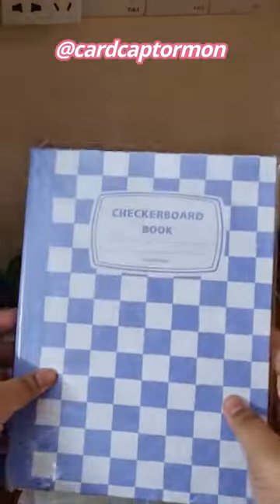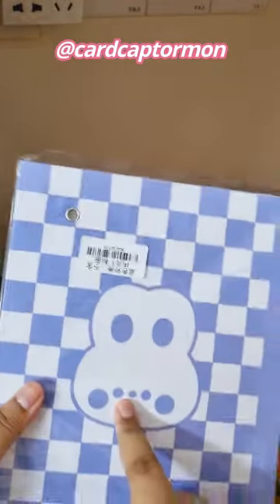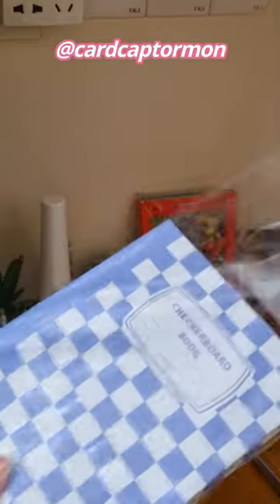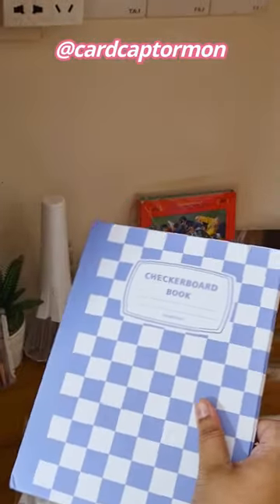Look at this. So over here we have this checkboard blue — oh my god, that is so cute. The styrofoam, love that kind of packaging. I think I might use this for my Bumgiu collection, my TXT Bumgiu collection.